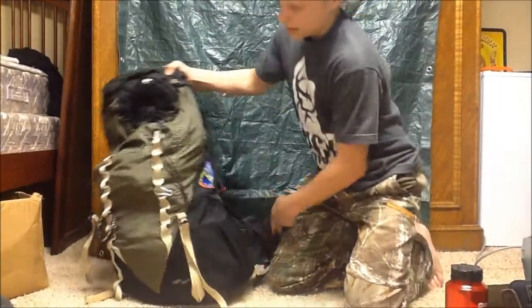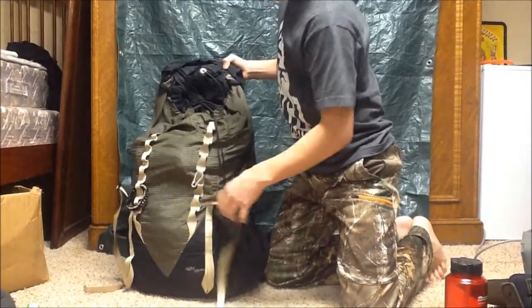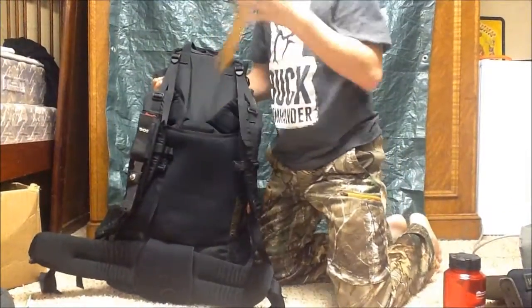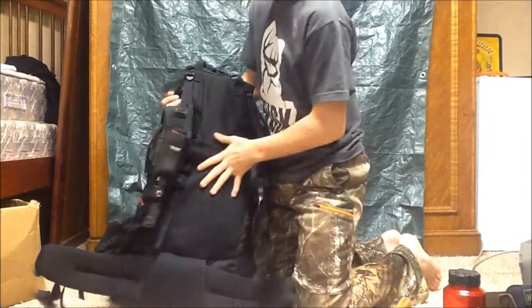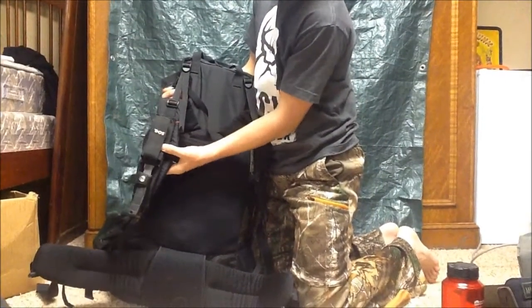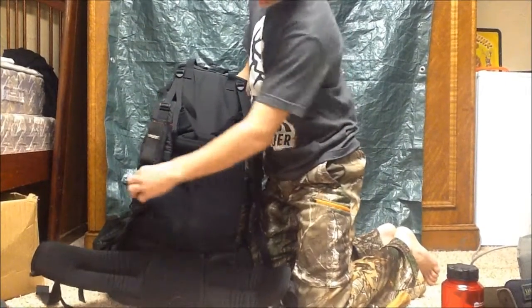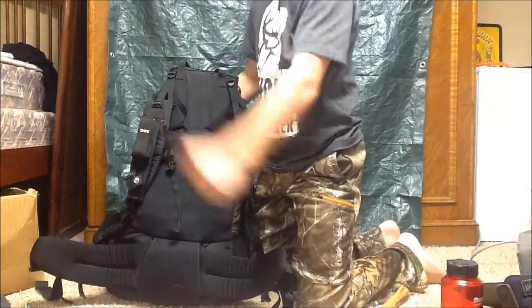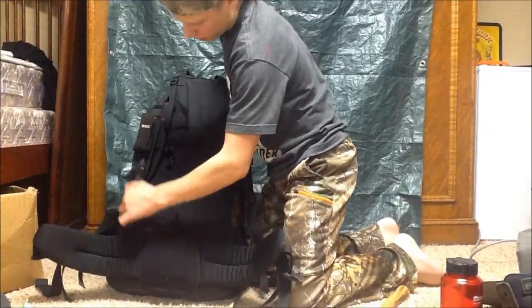On the outside I've got a parabola, and a mini carabiner. On this side I have my SOG Seal Pup knife — it's a quick release. If I have to get to it real quick, it just pops right out of there. I can just pull that down if I need to get to it fast.